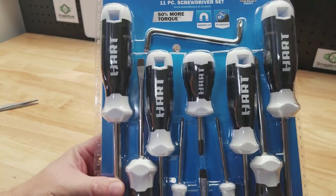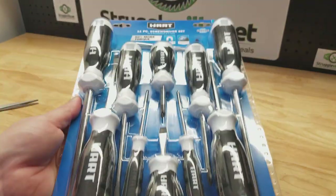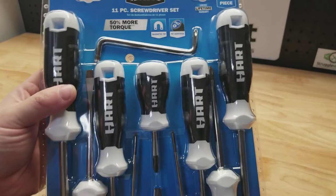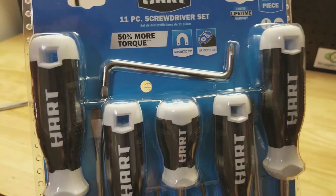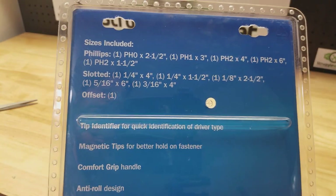Hey guys, welcome back to Struggleville 2 YouTube channel. For this video we're going to take a quick look at this Hart screwdriver set. Picked these up at Walmart — originally $16, now on sale for $8. That price is available online but at the time I'm recording this they're sold out online, so you'd have to pick them up in a store.